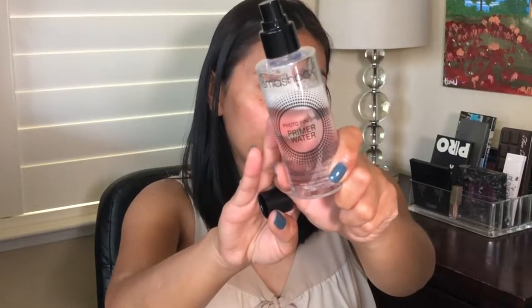Depending on how my skin is feeling that day, I like to put on a hydrating primer. This is the Smashbox Photo Finish Primer. I really like this, especially in the winter months when your skin is feeling parched and dry.